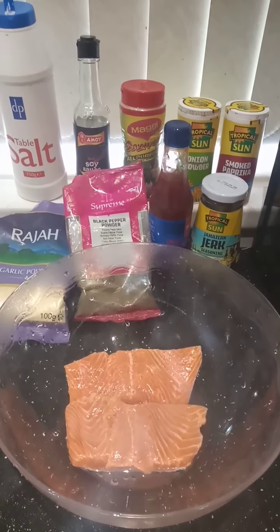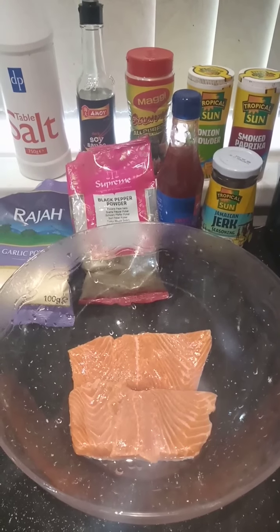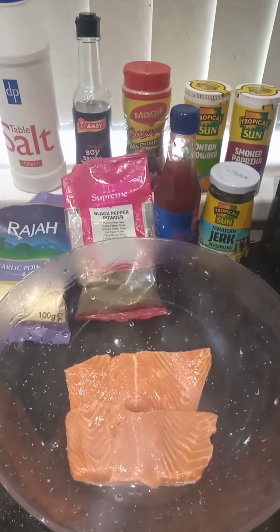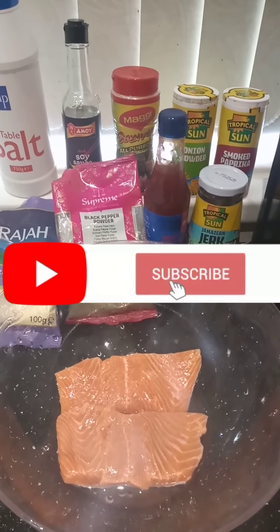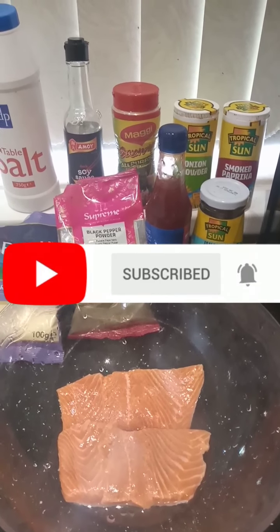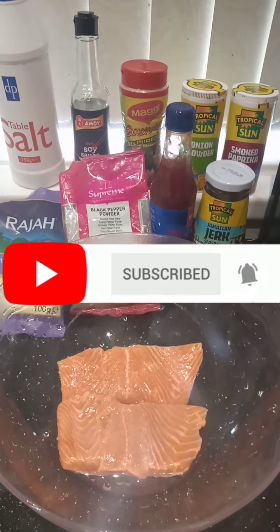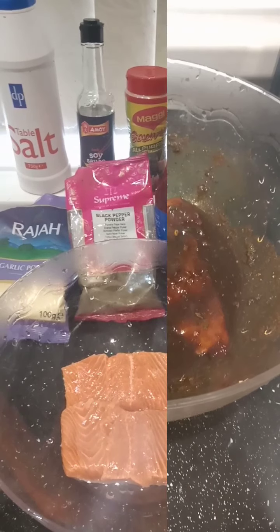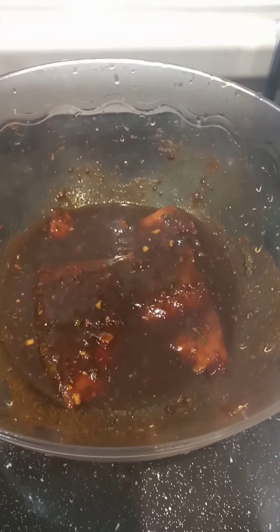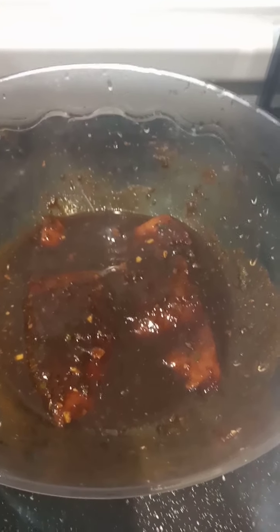But you don't have to use all these fancy seasonings if you don't have them at home — you can just use salt and black pepper. But you know, you have to add some little spice and some flavor; you don't want your salmon to be boring with no taste. So first I'm gonna season my salmon and I'm gonna leave it to marinate before I start cooking it. This is my salmon after I've left it to marinate for 45 minutes.